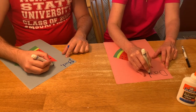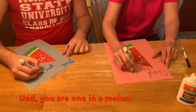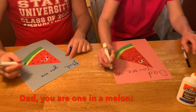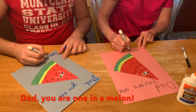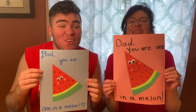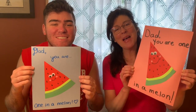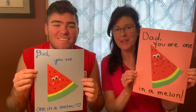Lastly, you're going to write the message: Dad, you are one in a melon. And these watermelons are very excited that it's Father's Day. Here's what the card will look like. I hope you had fun making this card with us today, and happy Father's Day!